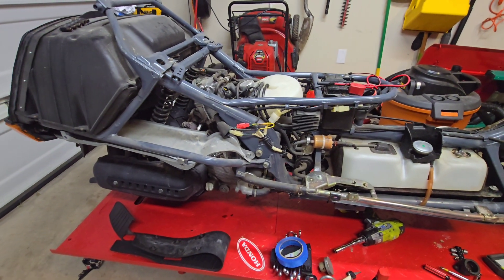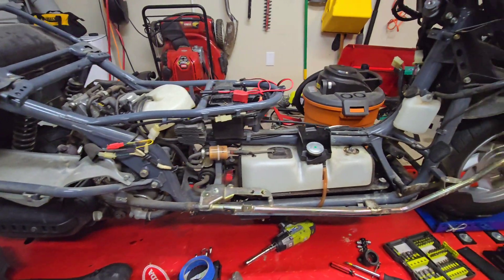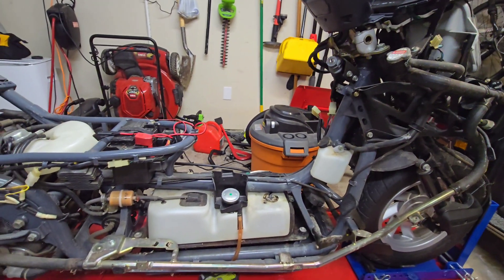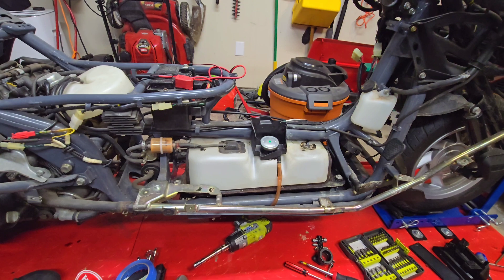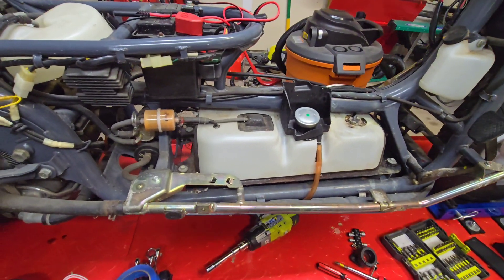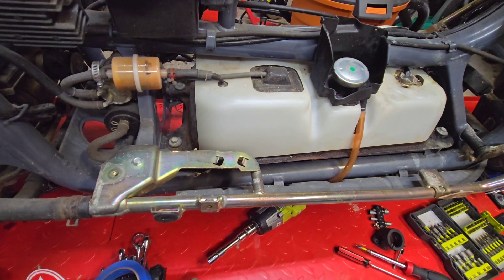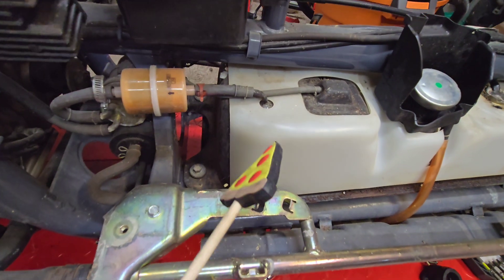We're back, continuing on book number two of our Honda Helix. I think there's going to be quite a few books by the looks of things. We're going to continue today with taking out the fuel tank.